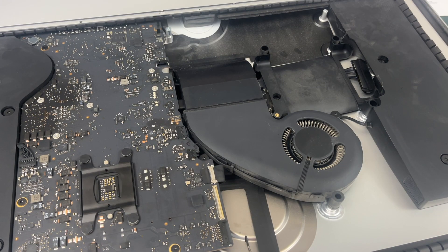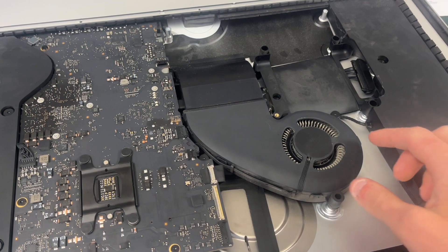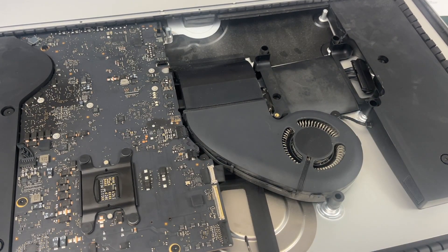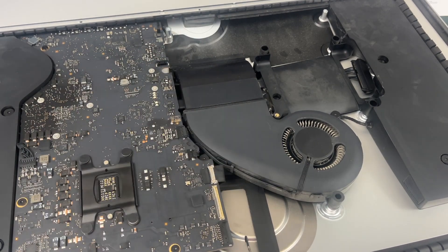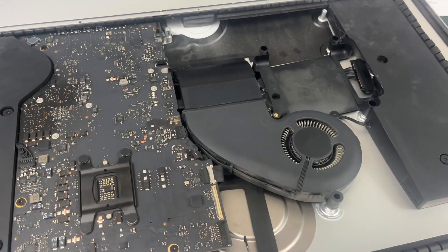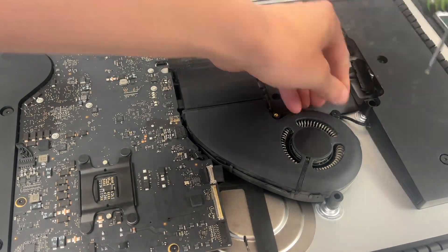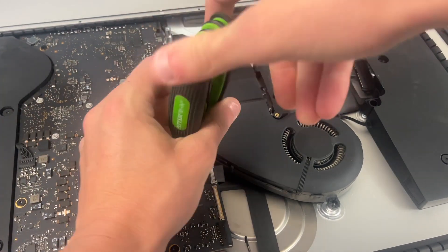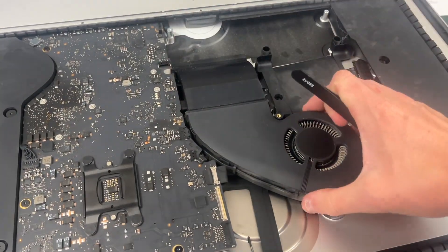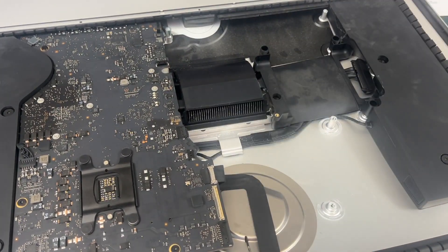The next thing we need to do is remove this fan. There are going to be three T10 screws around the edge, and we also need to unplug the connector connecting to the logic board, and then you just pull the fan up and out.